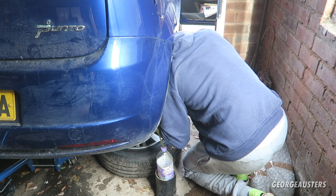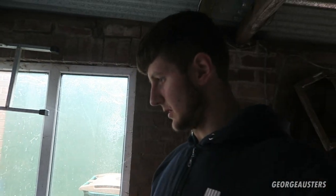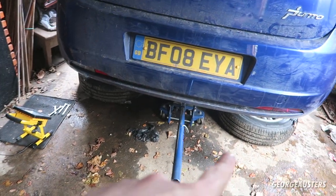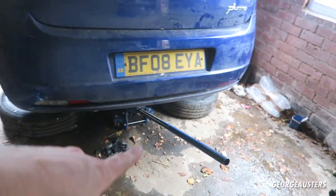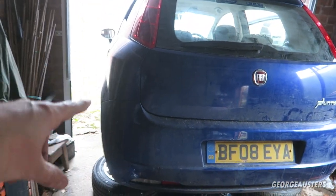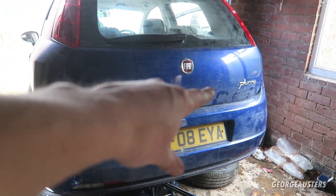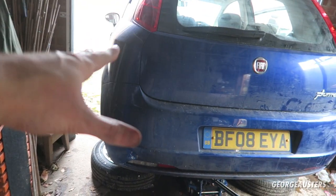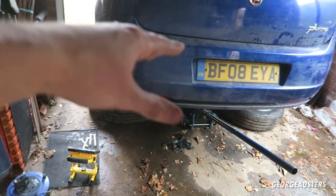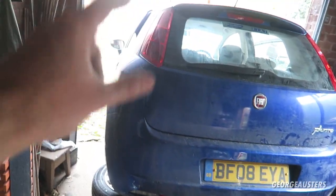Both of the rears are done and flushed. It's just a case of putting the wheels back on, lowering the car down, and then doing the same on the front. We're going to jack up the front, probably either one side at a time or both together. Let's get the wheels back on, get it on the ground, and then get the front in the air.